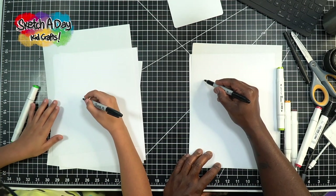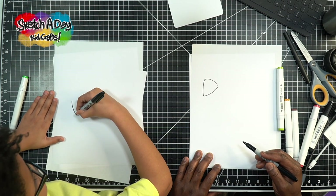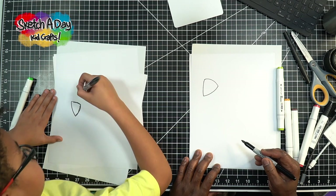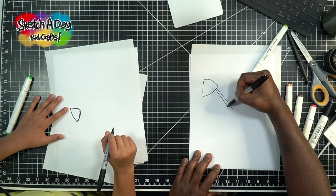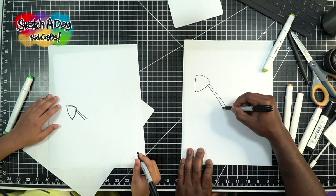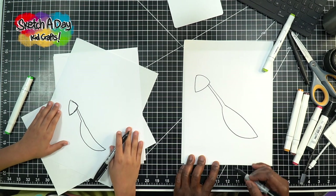All right Ollie, follow along. The first thing I'm going to do is draw something like a rounded triangle, kind of to the top of the paper, nice and big, just like that. Now I'm going to draw two lines down, kind of close together like that. And now we're going to draw the body of the praying mantis — draw a curve kind of like that, another curve like this, kind of like a peapod almost.